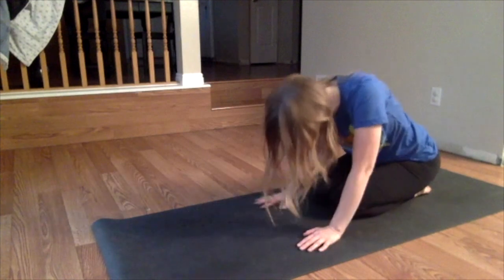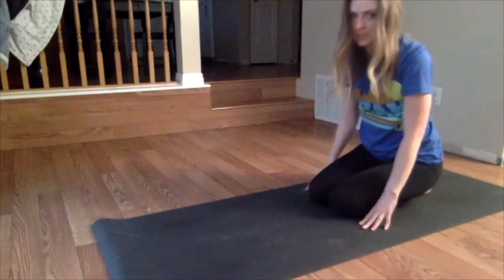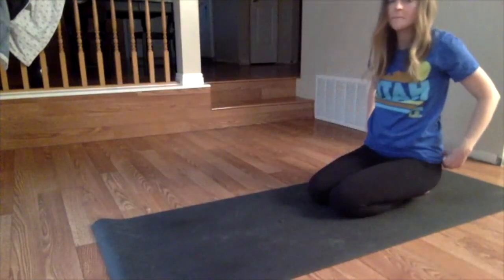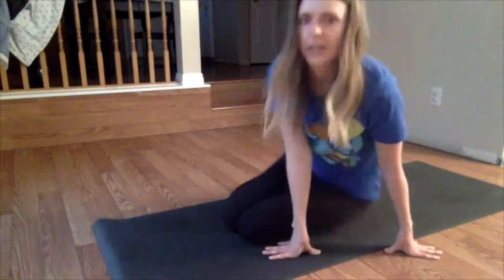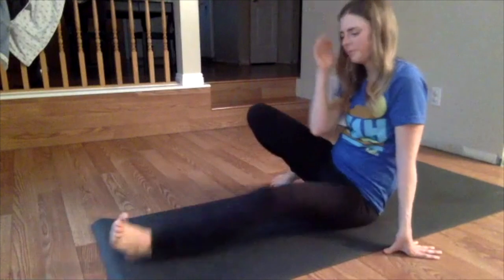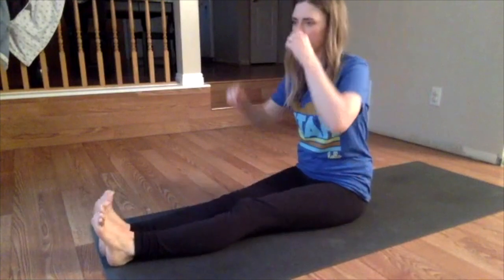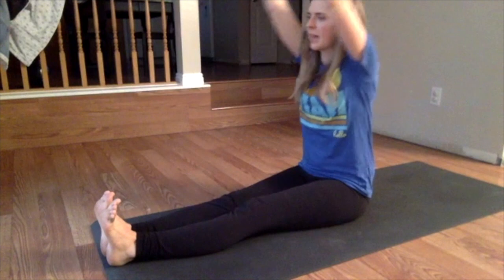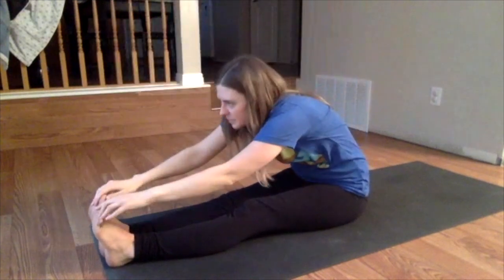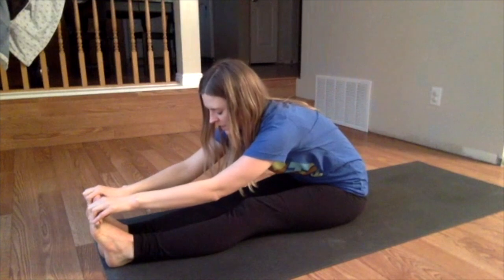As you inhale, slowly walk your hands in towards your body so you can start to sit up. Then take your legs straight ahead of you. Keep your breath flowing. We're going to stretch forward — inhale, reach the arms up overhead. And exhale, reach forward.